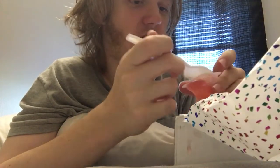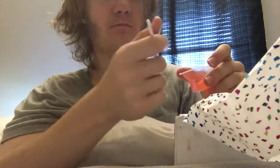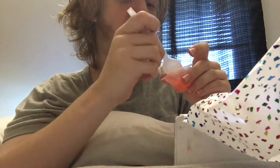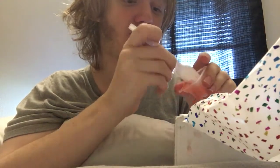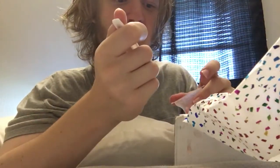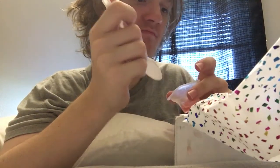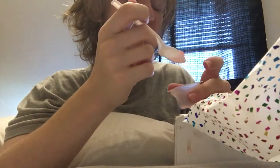It tastes pretty normal to me. Taking a big bite out of this. I can feel a down taste just a little bit — I don't know what's inside though.